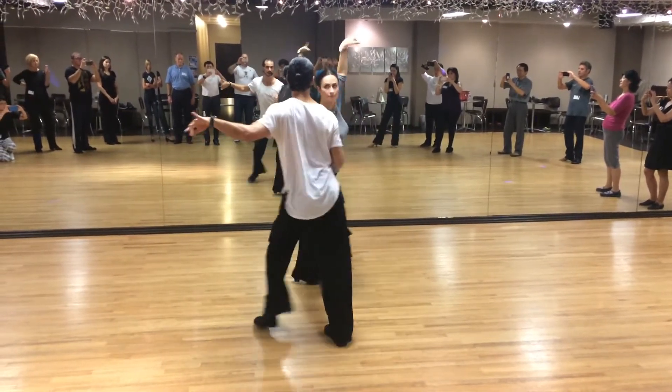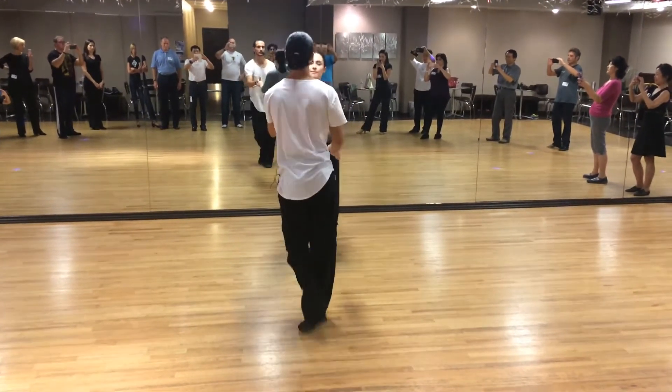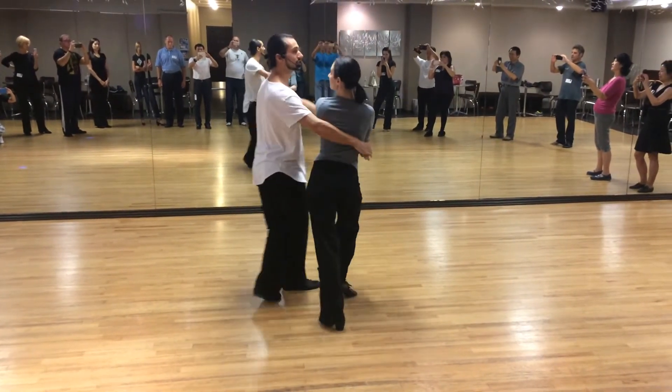We're going to do the American spin turn. We're going to catch, we stop and go. We're going to repeat — American spin turn. 1, 2, 3, 4, 5, 6. 1, 2, 4, 5, 6.